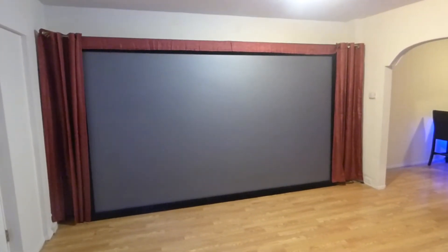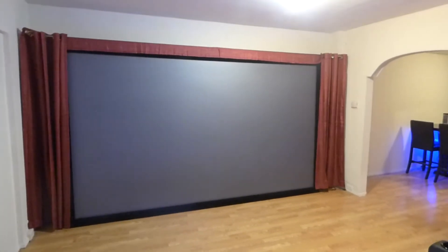Hey guys, how you doing out there? My name is Kenneth Bird. I'm the creator of the Platinum 4K Cinema. I'm used to saying the Crystal Edge Technology Screens, but under Crystal Edge Technology Screens, the Platinum 4K Cinema is a part of our product line.